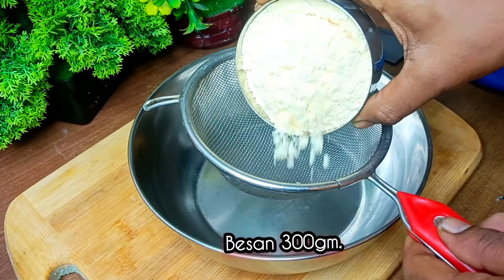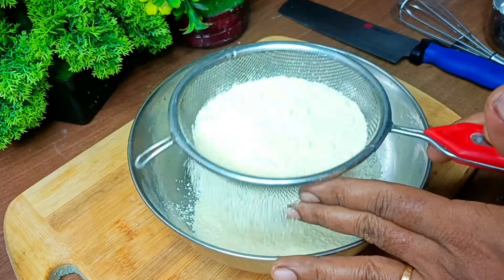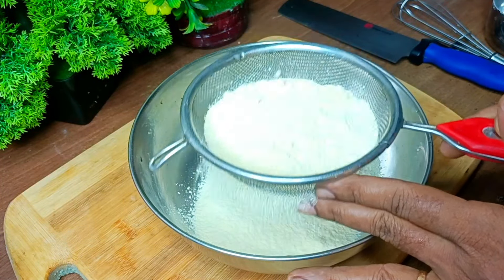We will use 300 grams of bread. We will use 200 grams of bread. We will use 200 grams.